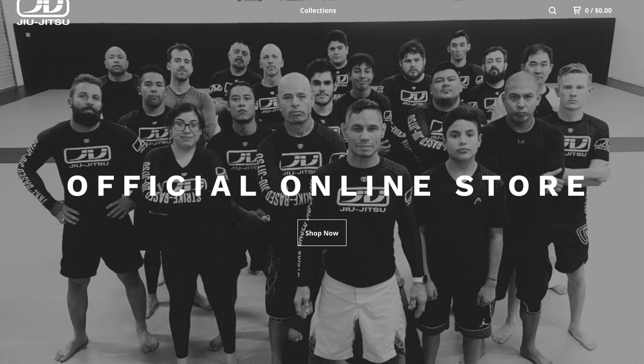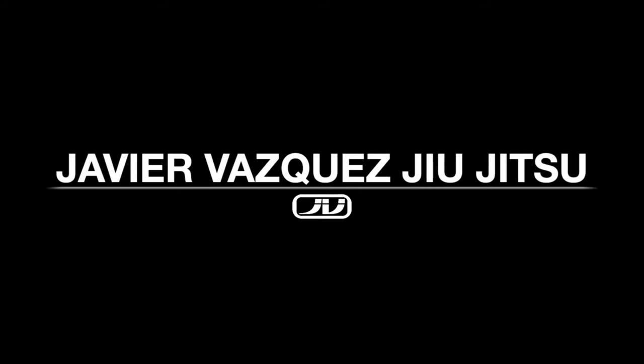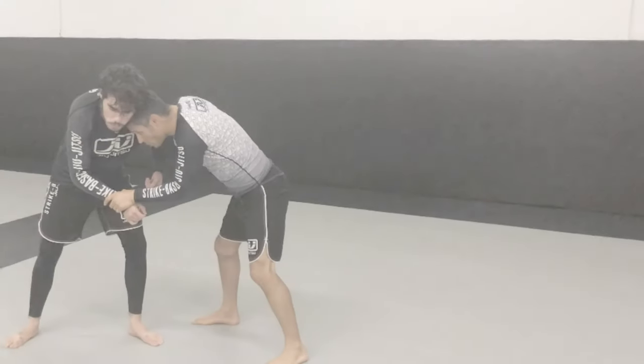This video is sponsored by the brand new JV Jiu Jitsu online store at jvjiu-jitsu.bigcartel.com. What's going on everybody, this is Javi Vazquez.